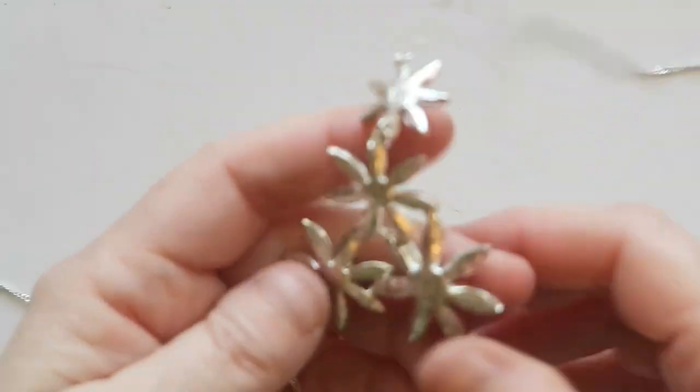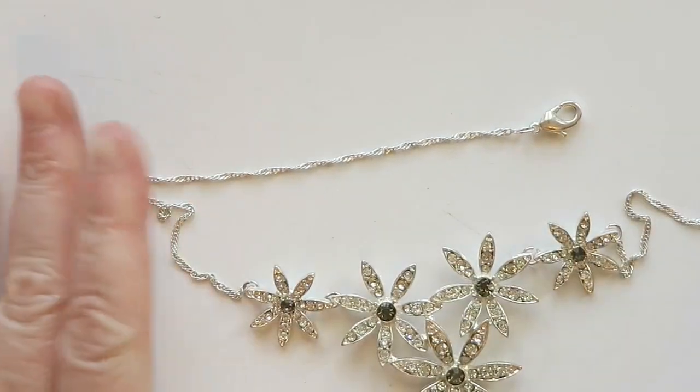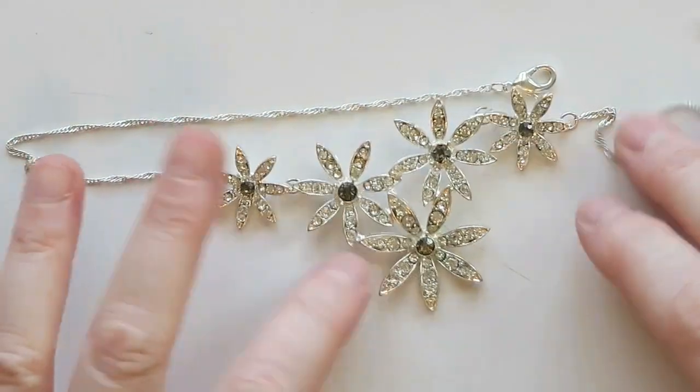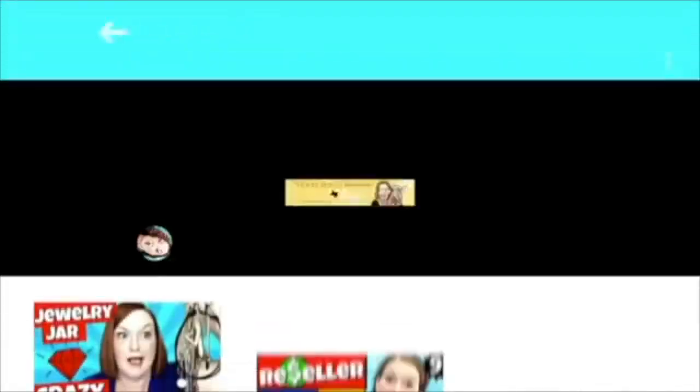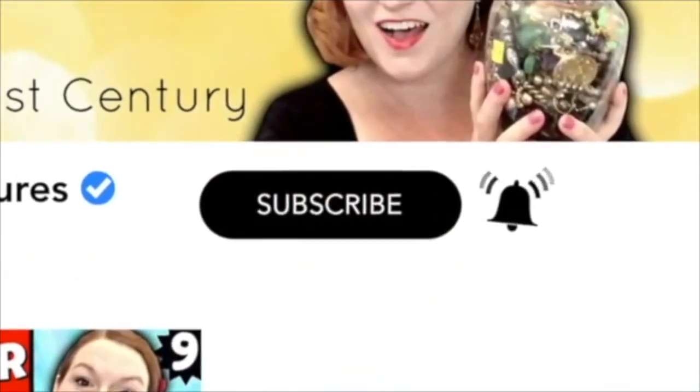So that's it for our tangly bits that we had. I hope you enjoyed watching me detangle and seeing what was all in there — there was some good stuff tangled up. I'll talk to you on the next one. Thanks for watching. Bye!